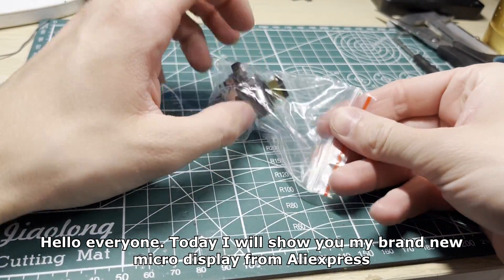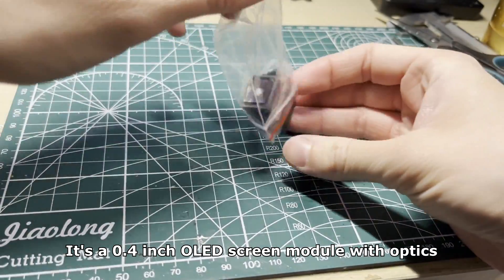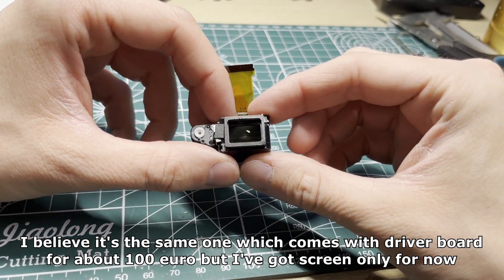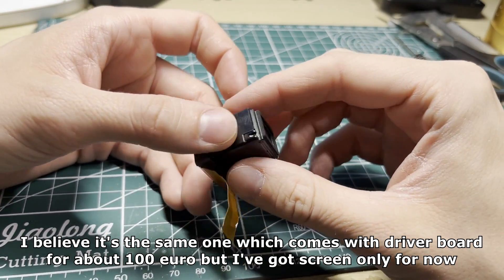Hello everyone, today I will show you my brand new micro display from AliExpress. It's a 0.4 inch OLED screen module with optics. I believe it's the same one which comes with the driver board for about 100 euro, but I've got the screen only for now.